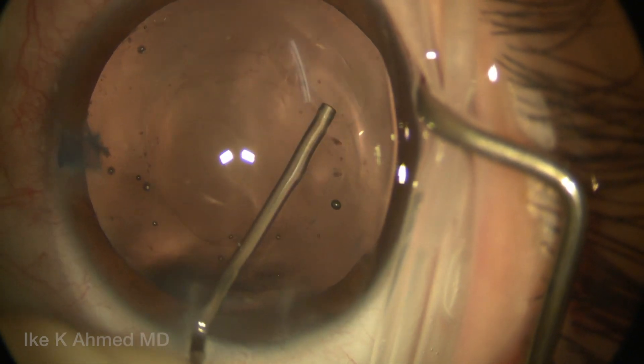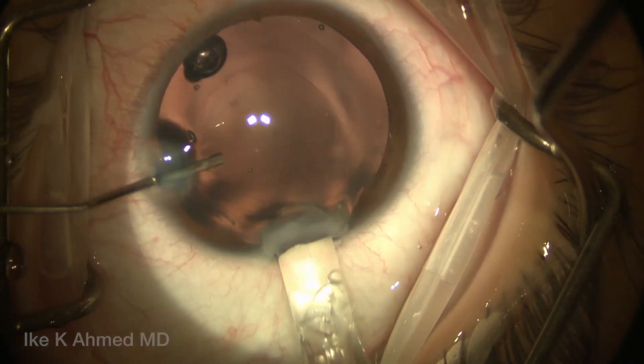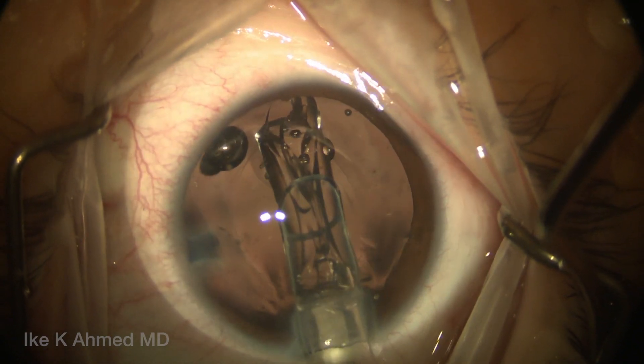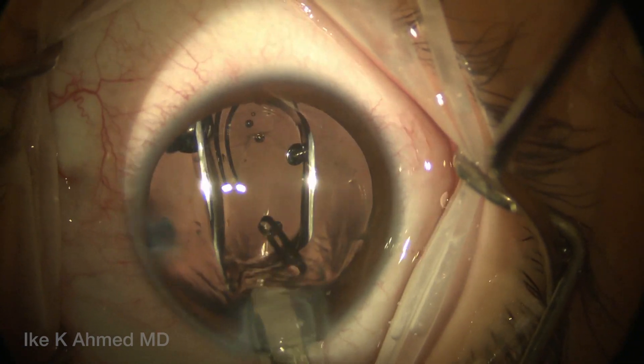Now we're going to inject some cohesive viscoelastic here to separate the anterior and posterior capsule leaflets in preparation for lens implantation. This single-piece clear toric lens — a ZCT400 Tecnis lens — is injected into the capsular bag first.